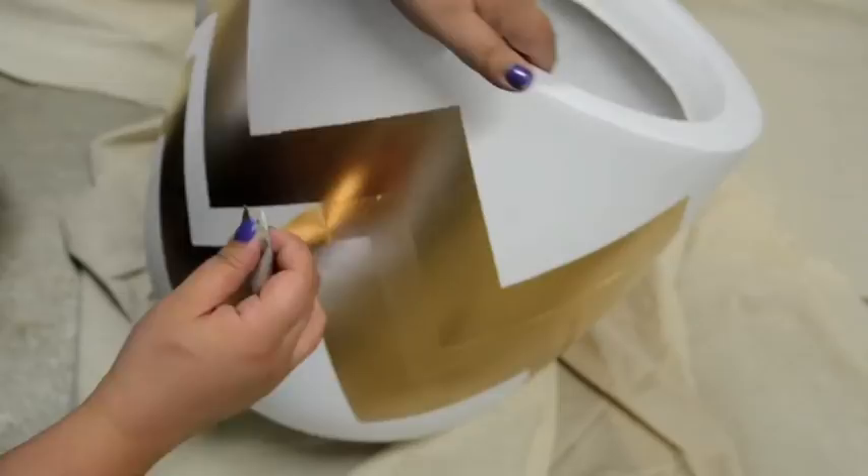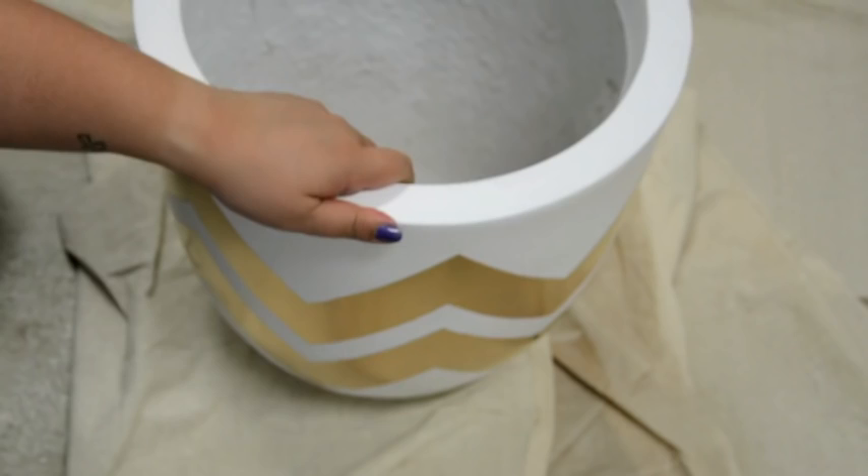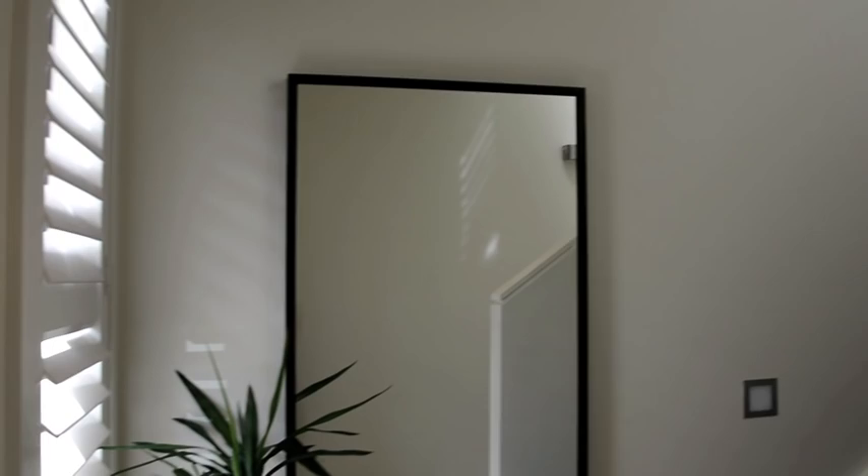After you've removed all your masking tape, that's pretty much it — there you have it, your nice printed pot ready to be used. To give you an idea of how I used the pot to decor my house: I had an empty space at the front of the house which I wanted to give a little more life, so I planted some yucca plants in the pot and also included a full-length mirror I purchased from IKEA to make the space look bigger and more versatile.